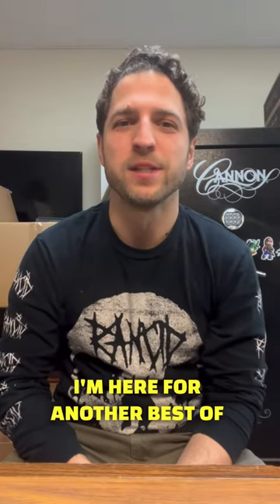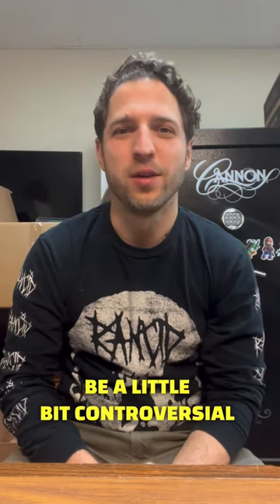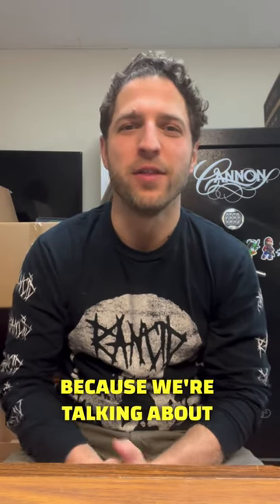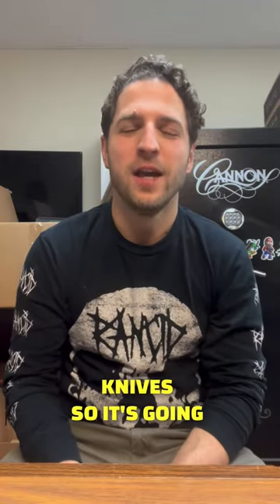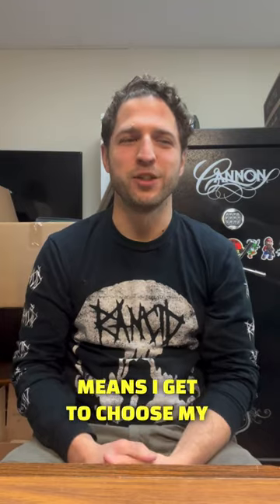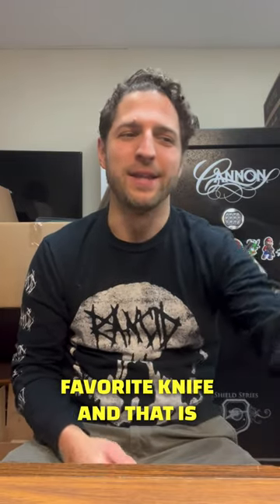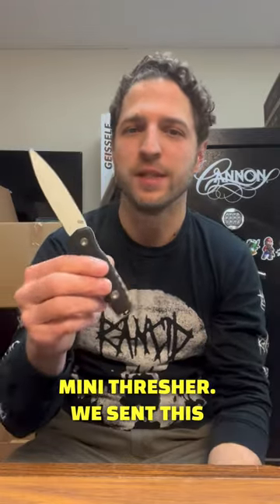This is Dan with TacPak, here for another Besta 2022 recap. This week is going to be a little bit controversial because we're talking about the best knife that we sent out last year. We sent out a lot of great knives, so it's going to be tough to choose, but I'm doing the video, so that means I get to choose my favorite knife. And that is going to be the EOS Mini Thresher. We sent this out in the January 2022 Plus box.